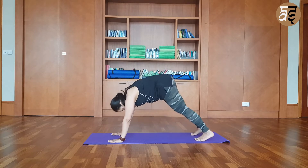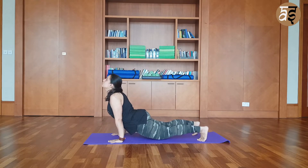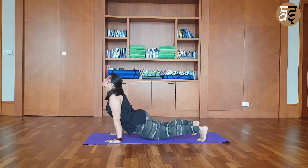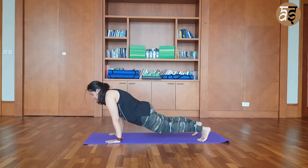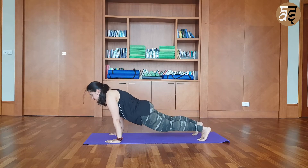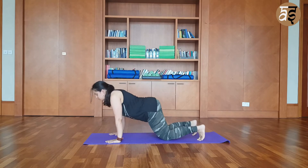Tuck your toes and move to a downward dog. From downward dog, move to a plank and upward dog. Repeat: downward dog, plank, upward dog. A few more repetitions — downward dog, plank, upward dog. This is a great warm up.